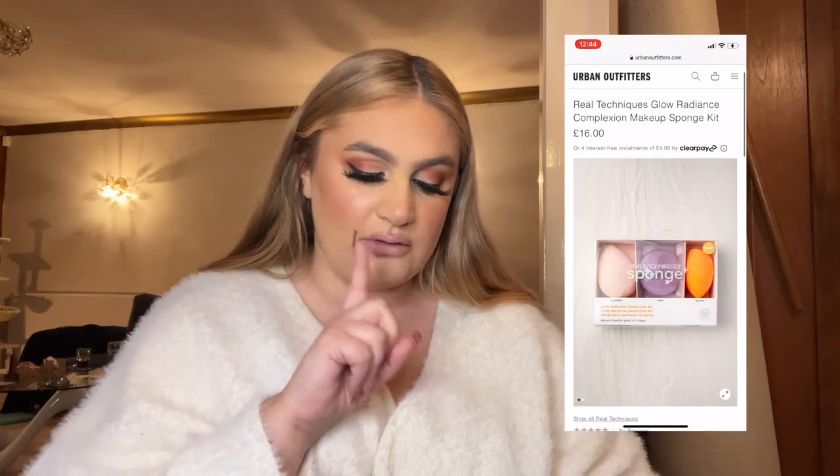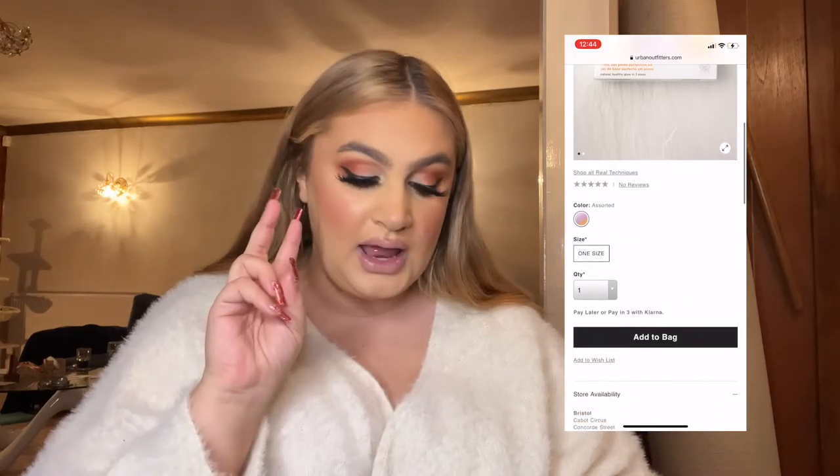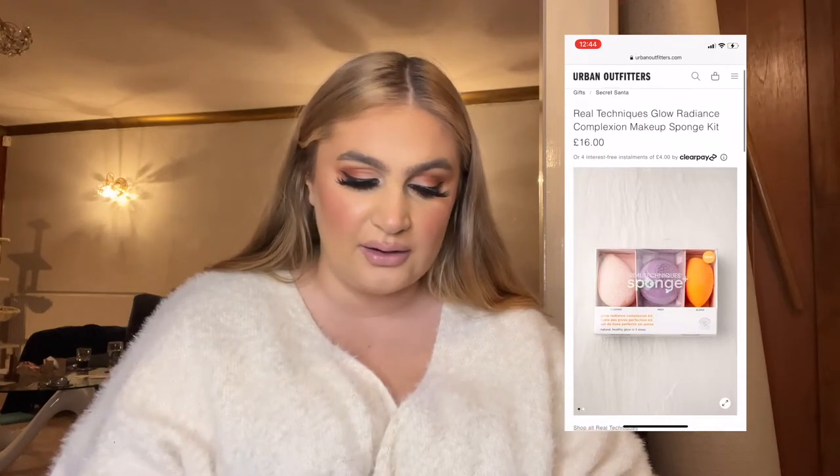I've got a list on my phone so I'll read them out and then put a little screen recording at either side. A lot of these were on Urban Outfitters, which I think are really good for stocking fillers. The first thing was a pack of three Real Techniques sponges — you get the orange sponge, a cleansing sponge which I've never seen before, and a prep one. It's like a gradients complexion kit, which sounds nice. It's a good investment — everyone needs sponges. It's something you forget to buy yourself. It's 16 pounds, which I don't think is too bad, and it'd be a really nice gift to get a friend.